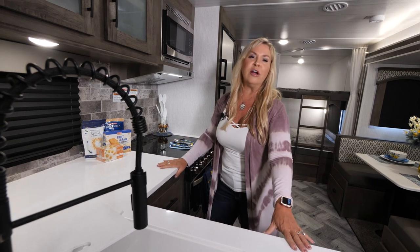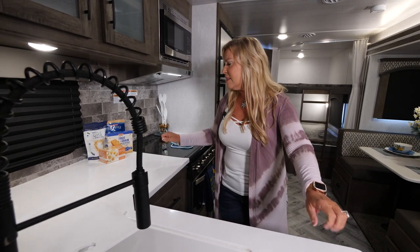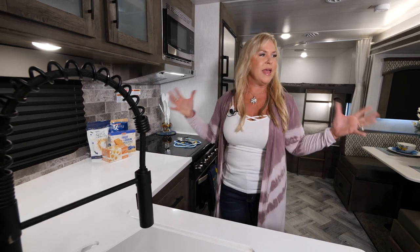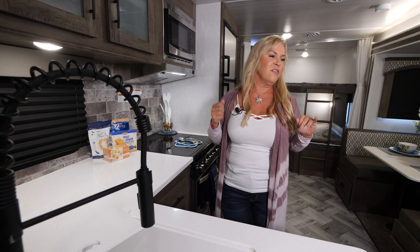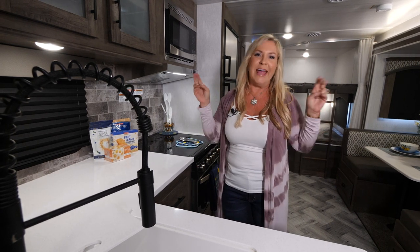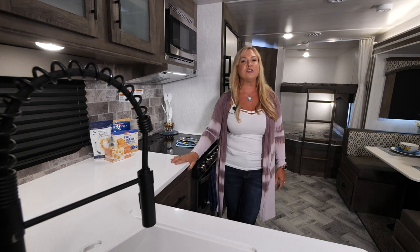We've got great countertops — solid surface countertops, LG Life's Good is the brand name. It's a beautiful, very residential product. We tried to make this feel like an extension of your home, and you can tell when you walk into an Evo it feels very luxurious. They're not truly roughing it — you're glamping. We put some really good awesome designs into our product and it's well-made.